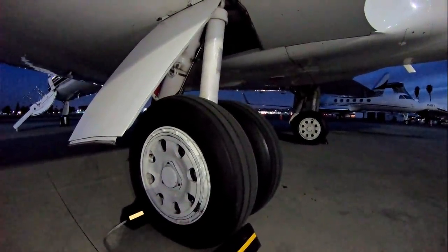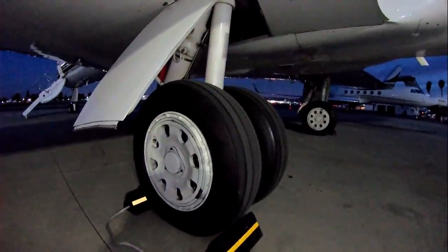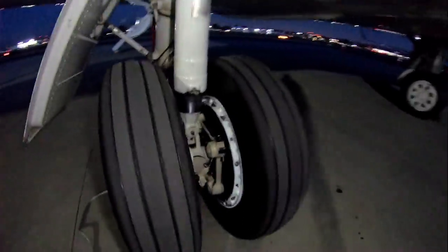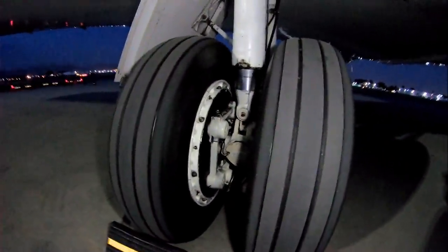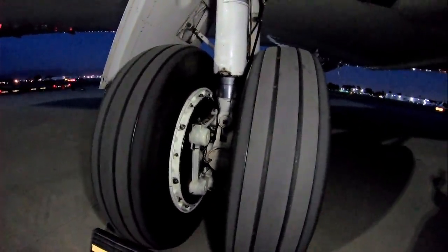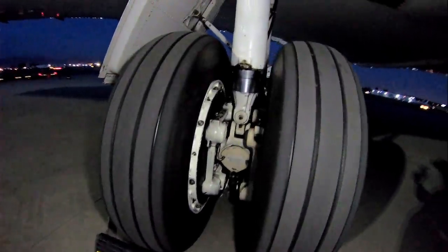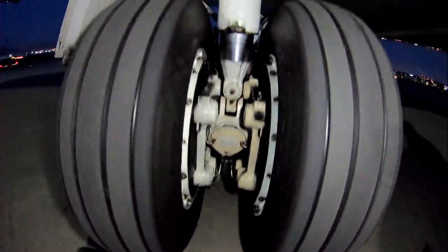The brakes on this airplane can get very hot — up to about 600 degrees, sometimes even more on a really hard short-field landing where you have to really bear down on them. When that happens we have to be careful not to over-pressurize the tires. If you blow what's called fuse plugs, these tires will deflate themselves to prevent any serious damage. But yeah, this is the brake system.